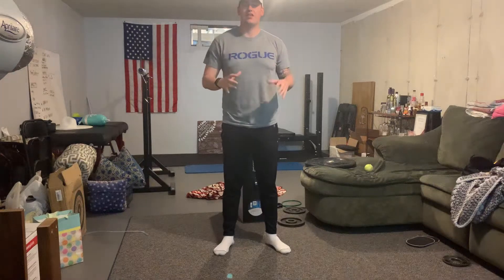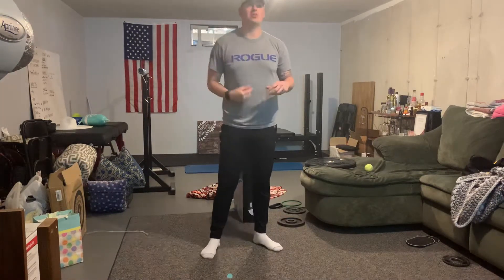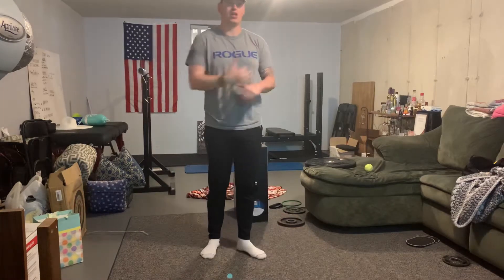Last circuit of the day — work for 40 seconds, rest for 20. You're going through this four times, it's going to take you 20 minutes. It's a good solid circuit, no extra rest anywhere.